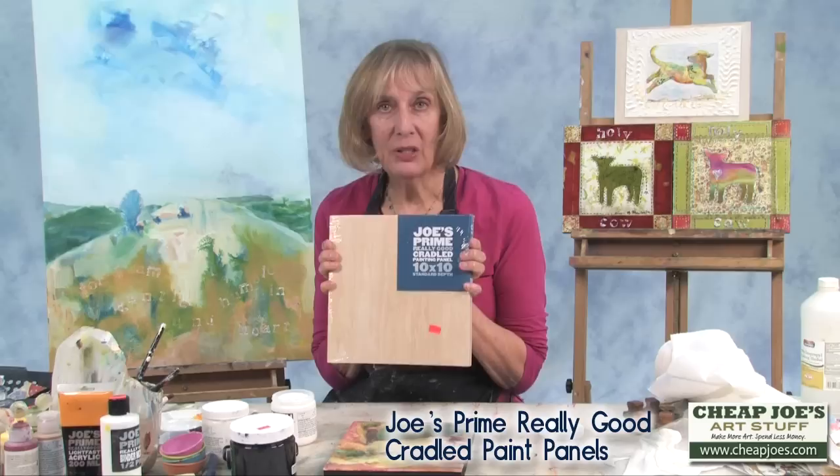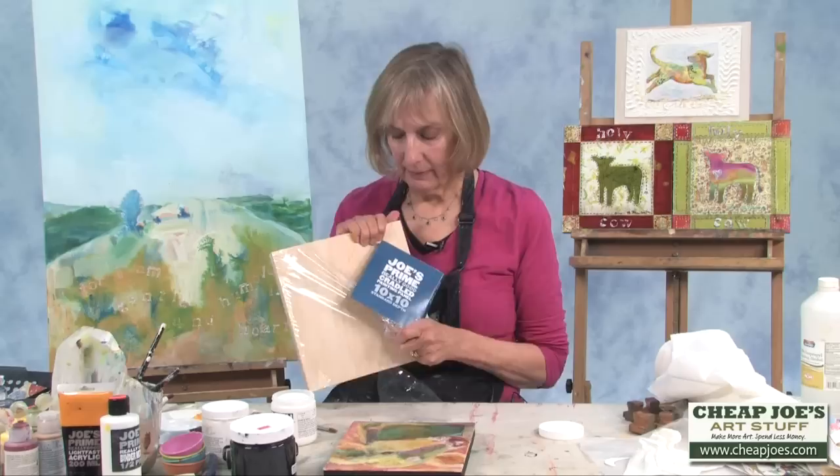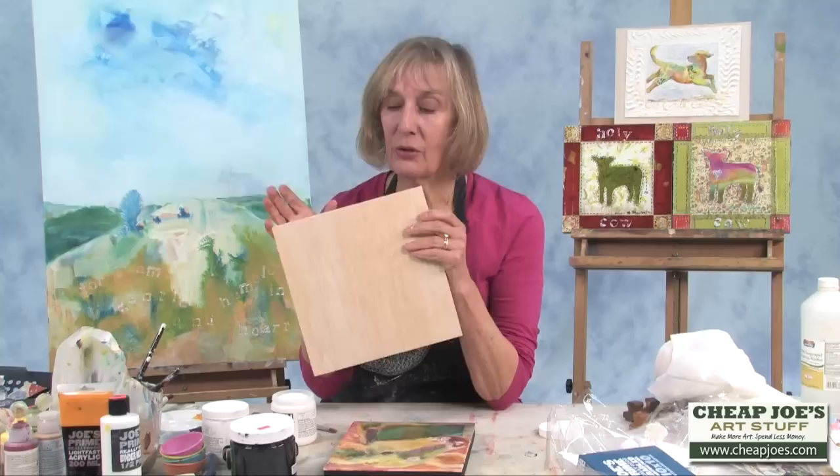This is one of my favorite surfaces to paint on. I'm going to take off the cellophane around it. What we have here is a solid wood panel for painting, and it's also great for collage, applying prints to it, or just painting.